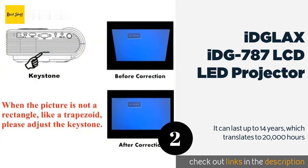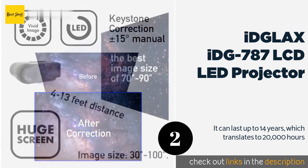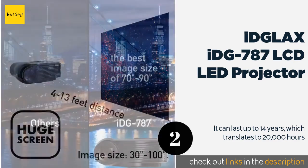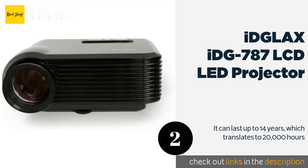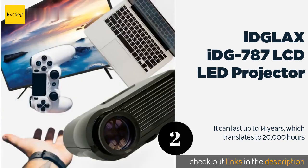It can last up to 14 years, which translates to 20,000 hours. It is cost effective since you never have to worry about replacing any bulb. It is a low energy consuming projector — artists can use it the whole night without worrying about shutting it down for cooling. The cons are its main drawback is ineffectiveness in large conferences, classrooms, or churches especially when the lights shine too brightly. Its usage during the day when the surroundings are too bright is equally inadvisable.